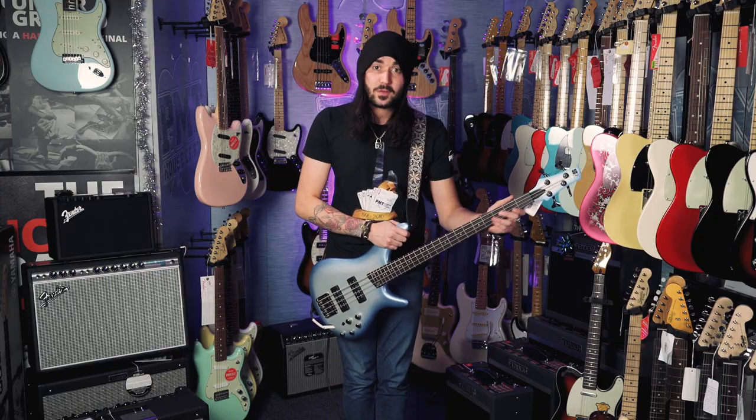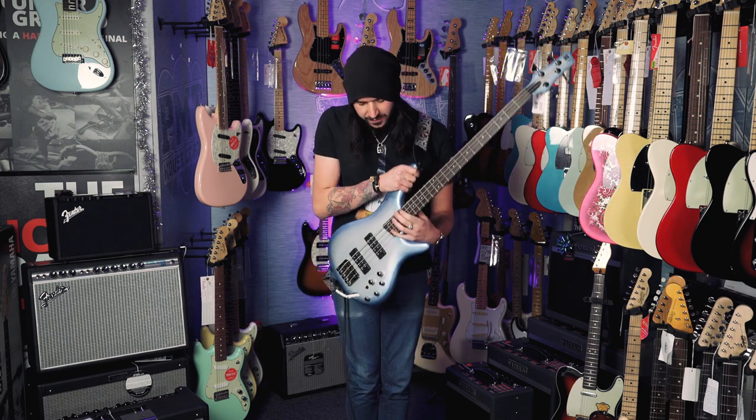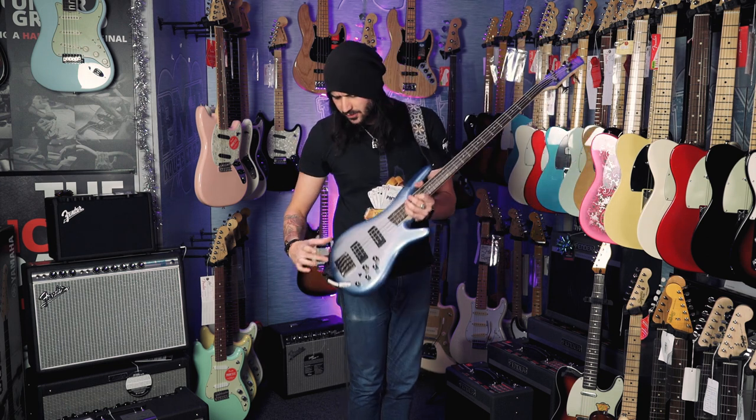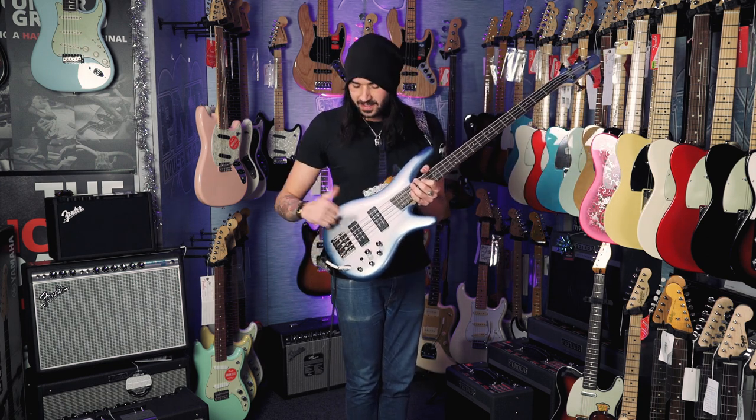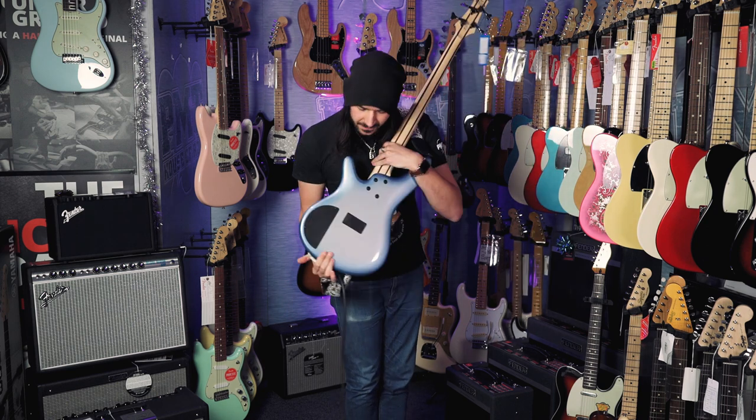Playability wise, it's a beautiful thing. Satin maple and rosewood neck like I said — it just fits in your hand beautifully. You get access to all 24 frets, that's two octaves. It's quite resonant as well, due to the big Ibanez high mass bridge and the mahogany body. It plays as good as it looks. Look at it, man — it's mental.